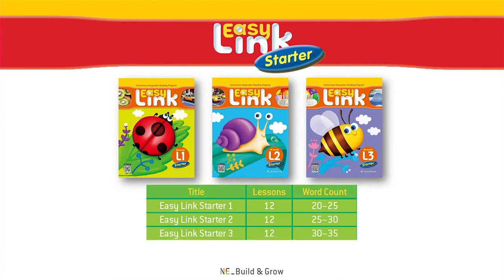EasyLink Starter consists of three levels. Each level contains 12 lessons, with each passage containing between 20 and 35 words.